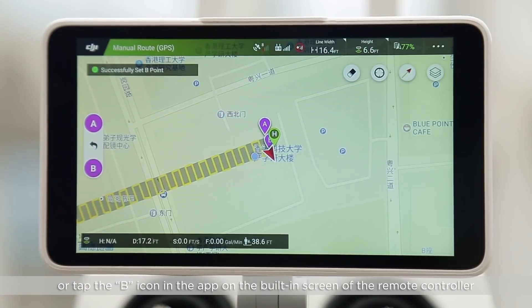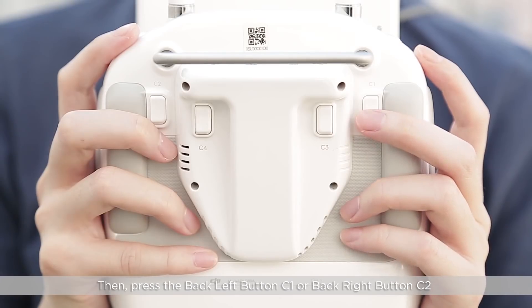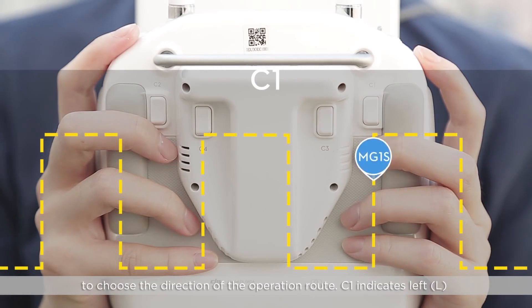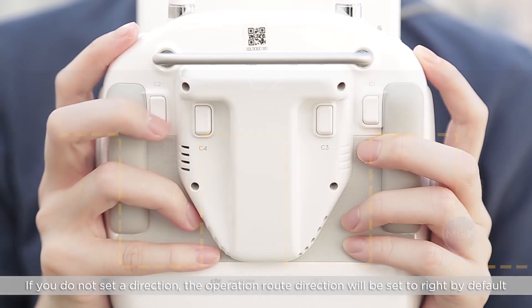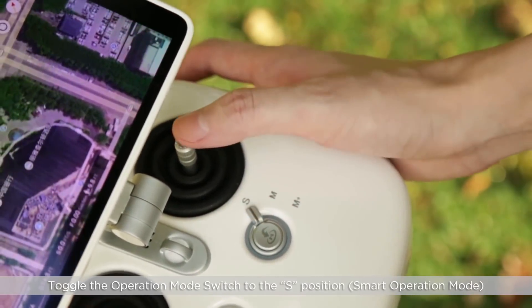Or tap the B icon in the app on the built-in screen of the remote controller. Then press the back left button C1 or the back right button C2 to choose the direction of the operation route. C1 indicates left while C2 indicates right. If you do not select a direction, the operation route direction will be set to right by default. Toggle the operation mode switch to the S position.